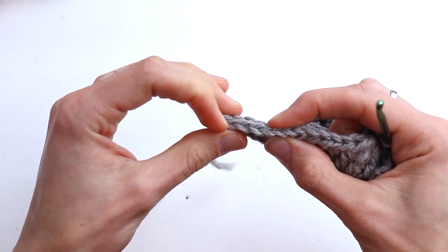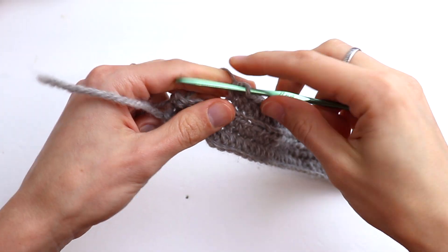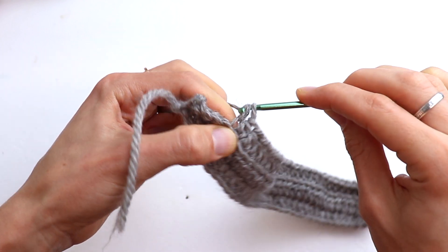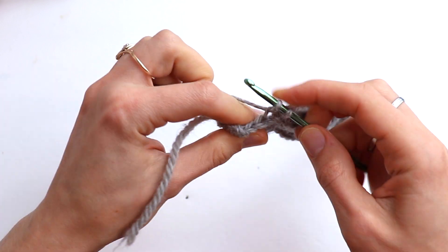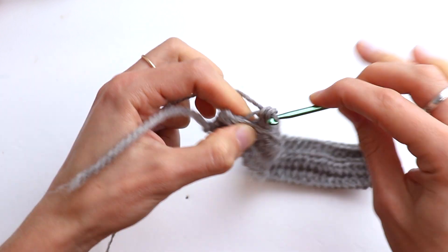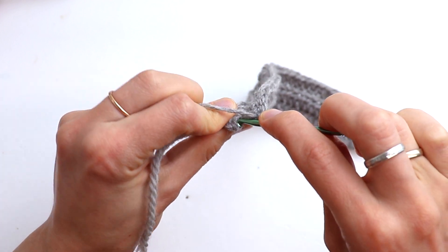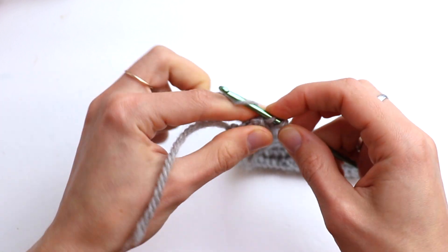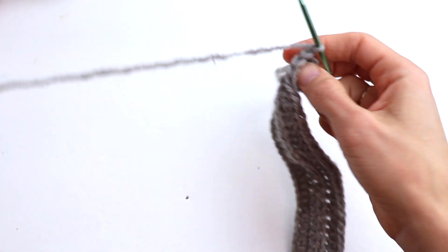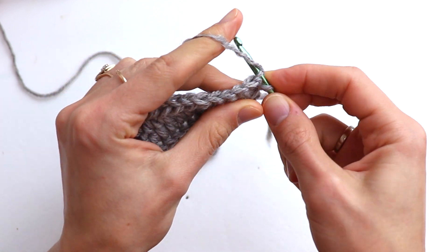33 in total, then 5 single crochet and 5 unworked stitches. Continue counting through the row. Row number four will be the same as row number two.